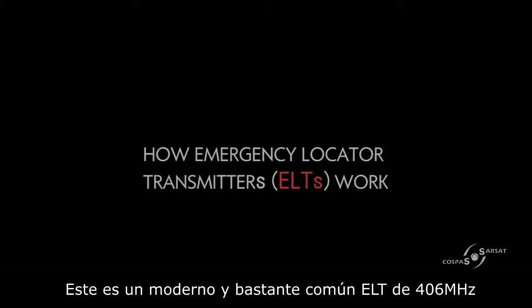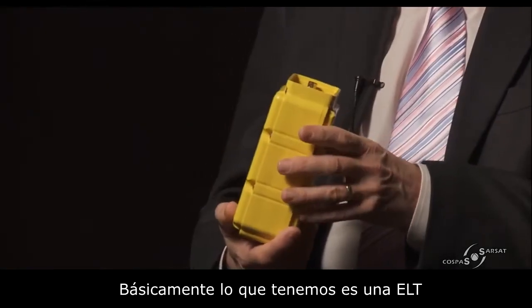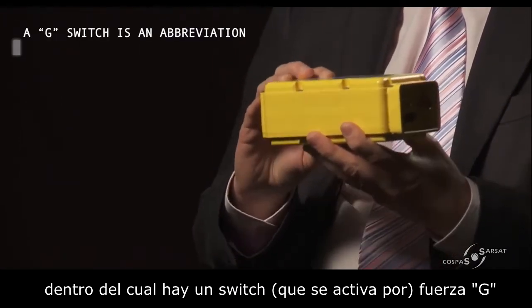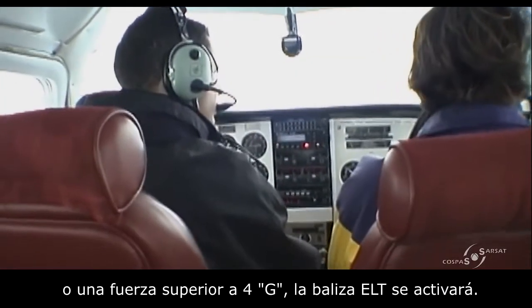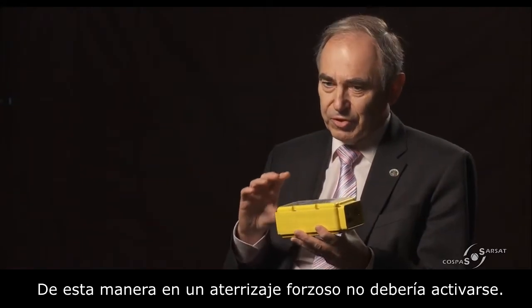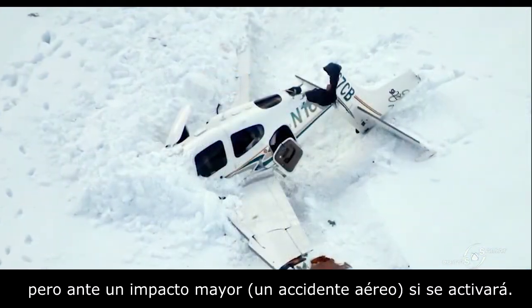This is a fairly typical modern 406 MHz ELT. Within the ELT is a G-switch. If you hit it and apply a G-force in excess of about 4G, the ELT will activate. That threshold is set so that a hard landing in an aircraft shouldn't trigger it, but a crash should.